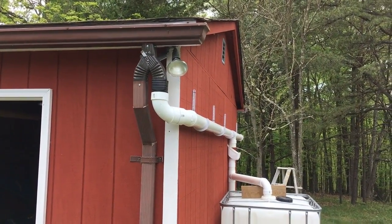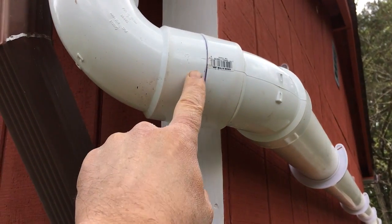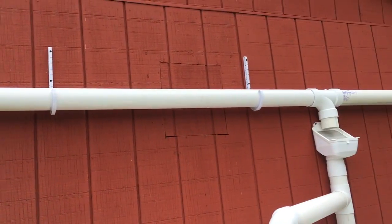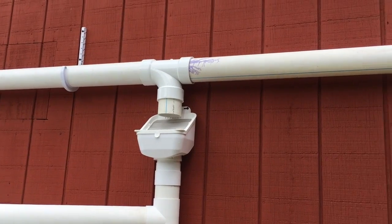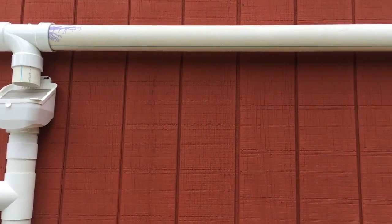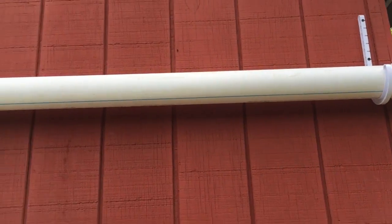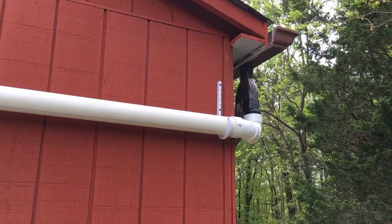I've got everything roughed in. I've glued both joints here but I do not intend to glue this one — that's going to be a clean-out spot. I have braces holding it up and it's level. I'd normally put it at a slant to get the water moving better, but because I'm coming into a T I can't do that — I'd need a Y. Same thing on the other side: that joint is also going to be a clean-out.